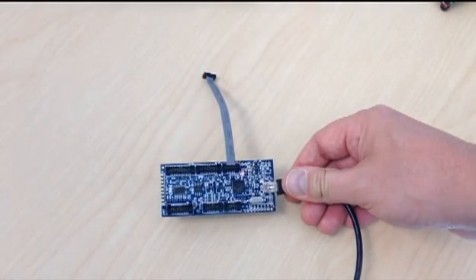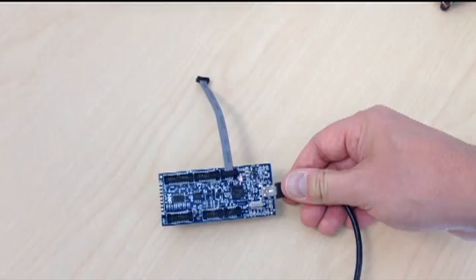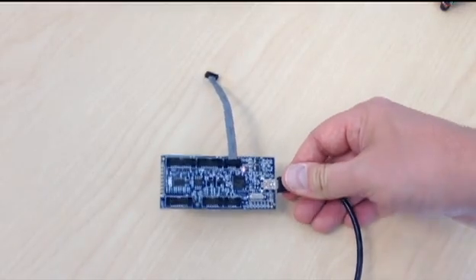To use the LPC Link 2, all you need to do is connect it to your PC via a USB cable and then use the included 10-pin ribbon cable to connect to your board.